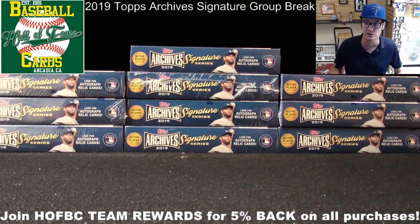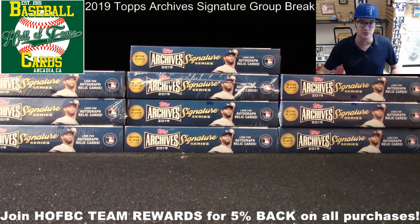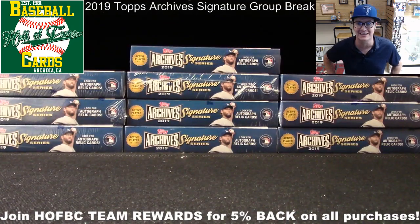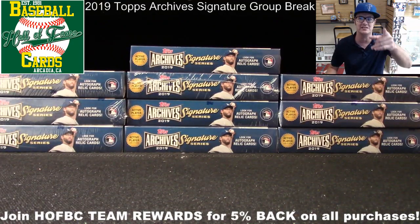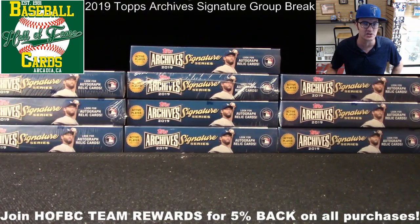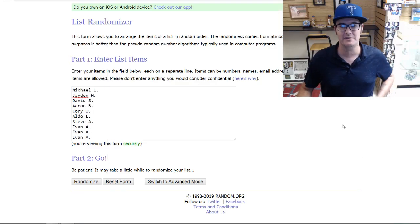Maybe pick up a spot or two — help us fill those breaks out. We'd love to do one or both on release day next week. Check out our website, hofbc.com, to get into those today. Help us sell those things out, folks. We'd love to have your support. As I get into randomization, I'll say what's up to some people chiming in on YouTube.